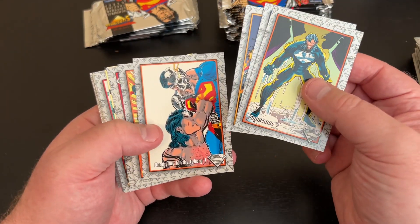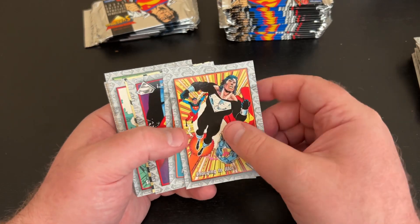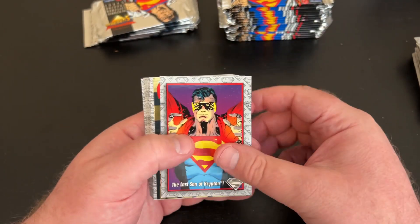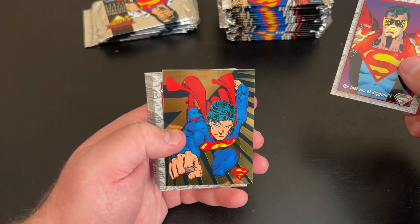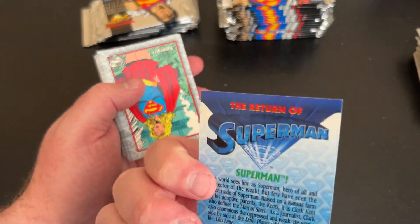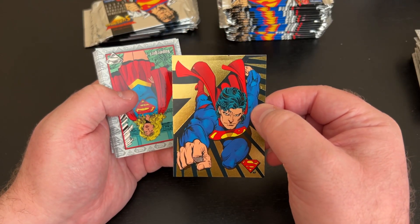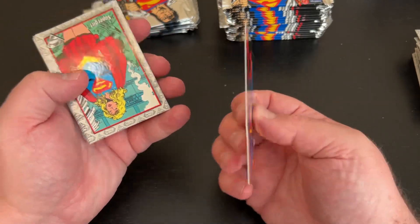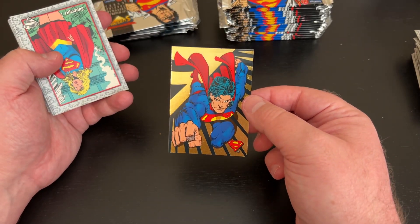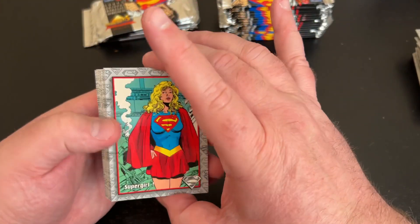We've got a foil coming up. We are getting some duplicates, I notice. That's Dan Juergens for sure. I think there's a crease at the top and there's a little ding on the side — that's too bad. But I'll be keeping that in my PC. I won't bother getting that one graded because I know it would grade poorly. I'll just put it in a top loader and go from there.